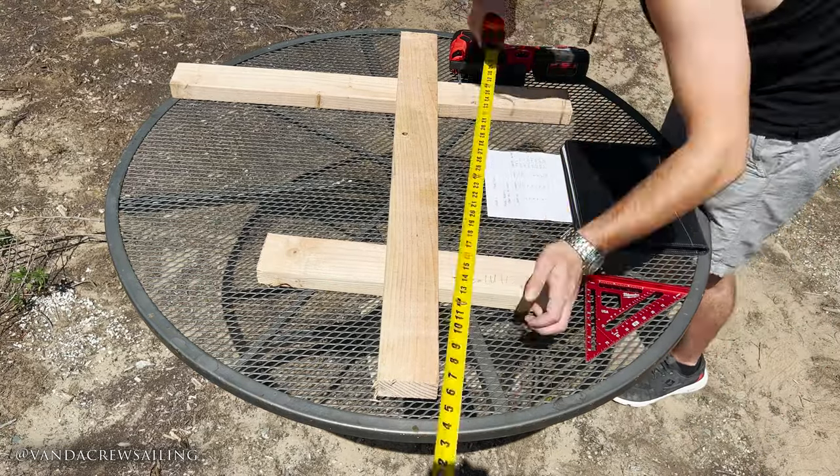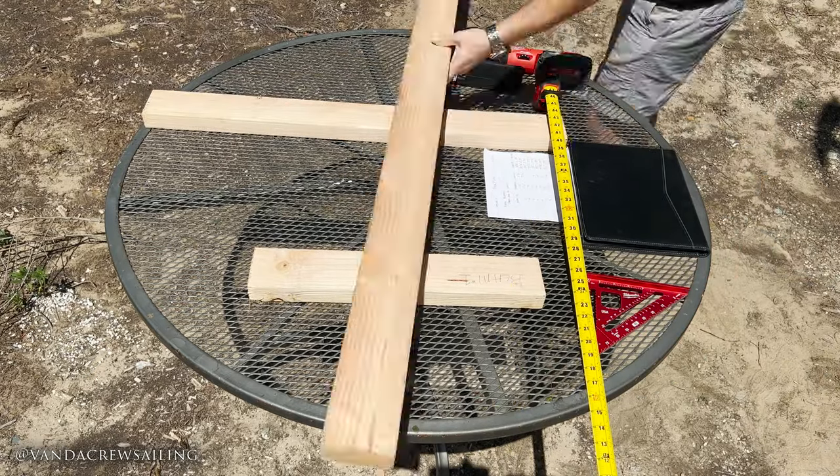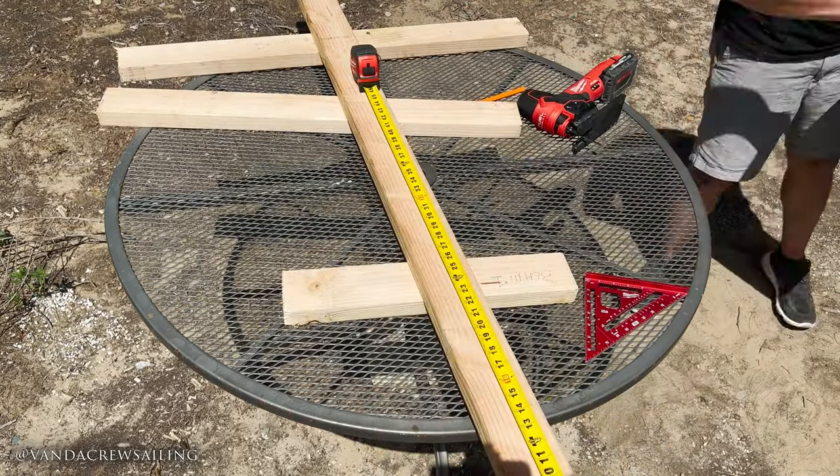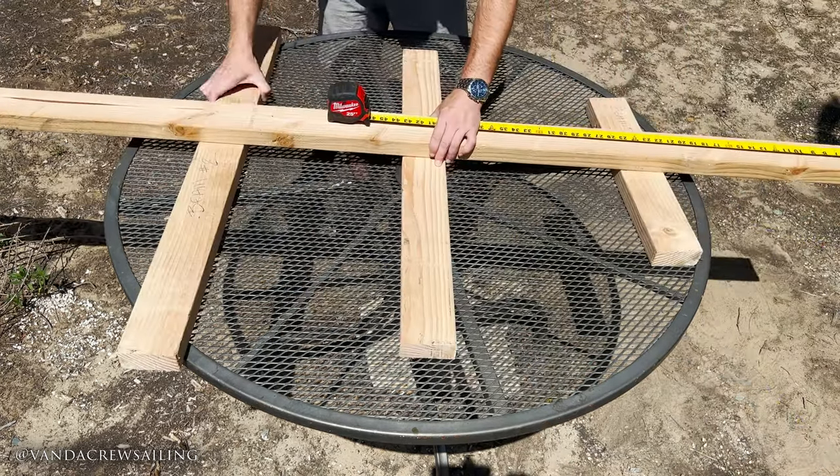My plan was to take my 2x4s and cut them to a more workable length that represented that of the beams they would become. Once I have all my working lengths together, I'll be ready to shape them.